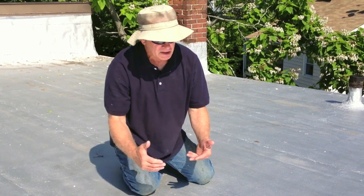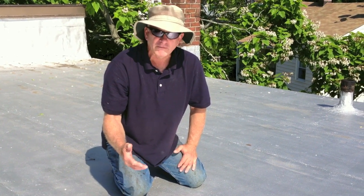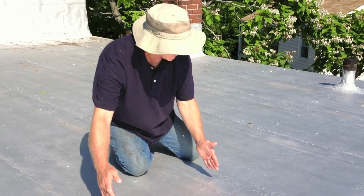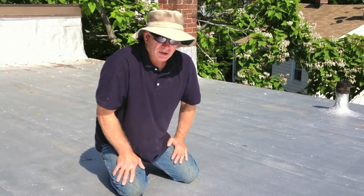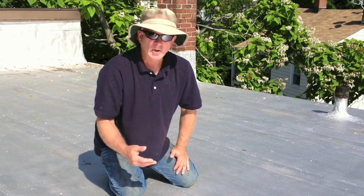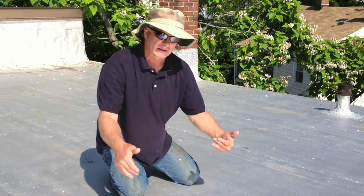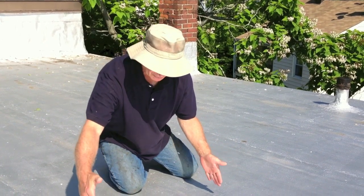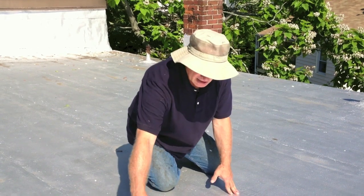Silver coating can also be added to a built-up roof — the old-style hot-tar roof. With a built-up roof, you won't see the three-foot sections of seams. So that's how you determine between a built-up or a torch-down roof when it's silver-coated: look for the three-foot sections, the three-foot lanes, and the oozing out on the seams.